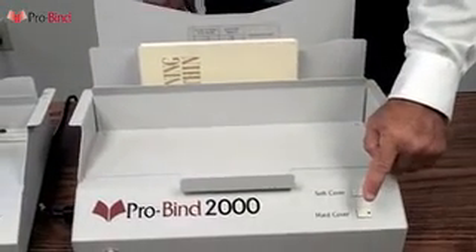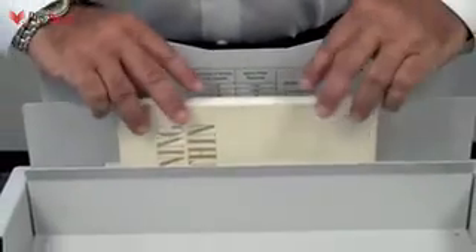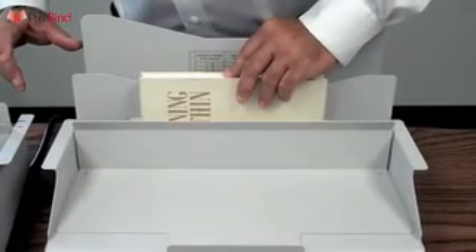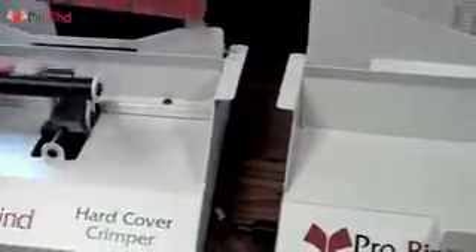With the book in place, slide the plate closed and select hardcover. At the end of the short binding cycle, tap and press down on the book block, assuring that it's all the way into that adhesive. Then slide the plate out and remove the book.